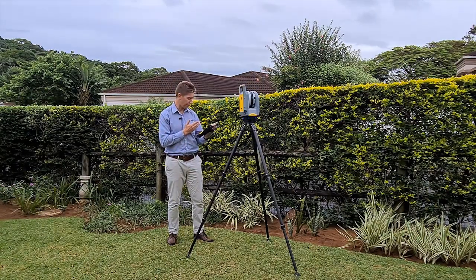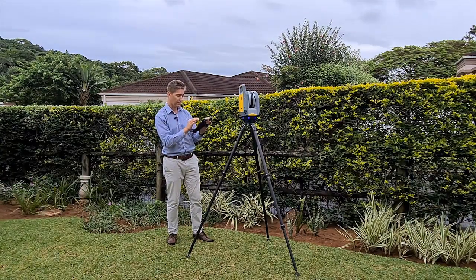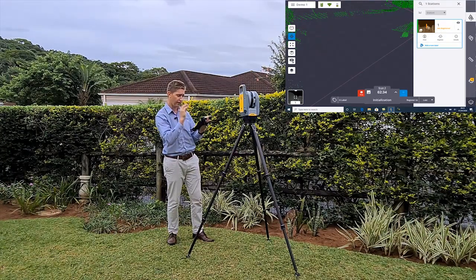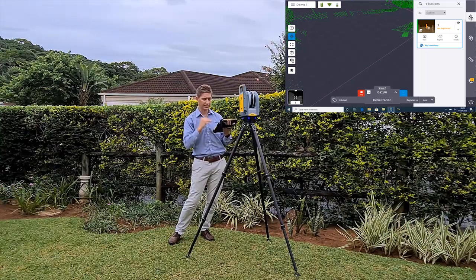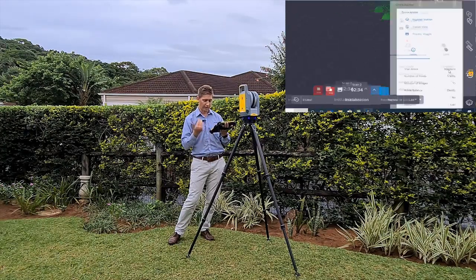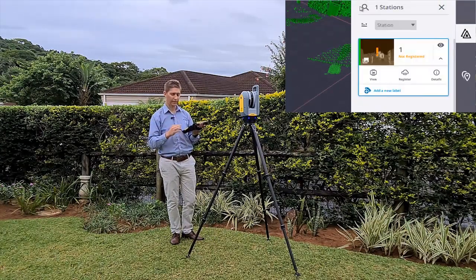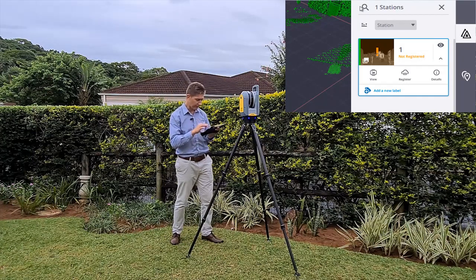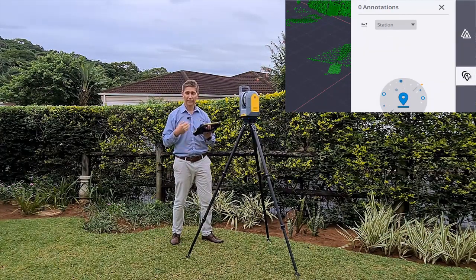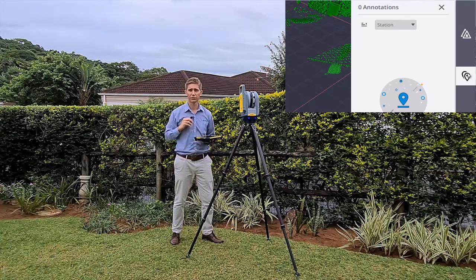Let's jump back to some of the other features within the Perspective software. On your right-hand side, the top-right icon shows all your stations listed. If you click on 'Details,' all the details of the station setup will be listed - for example, the number of points is 5 million and the number of images was 15. The second feature allows you to make annotations, so you can pick out important features to bring to somebody's attention - your draftsperson, for instance.